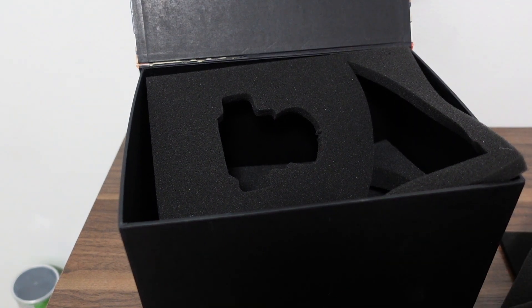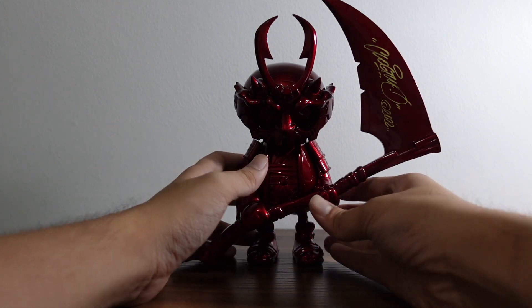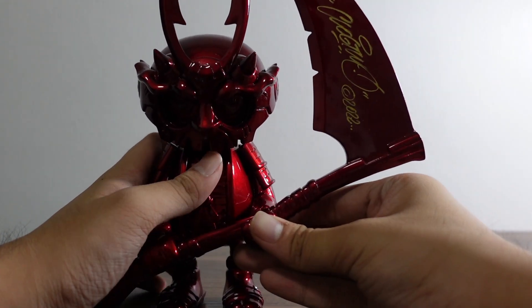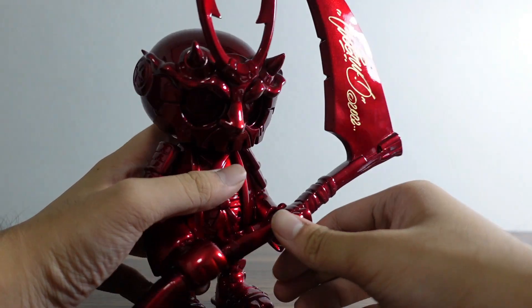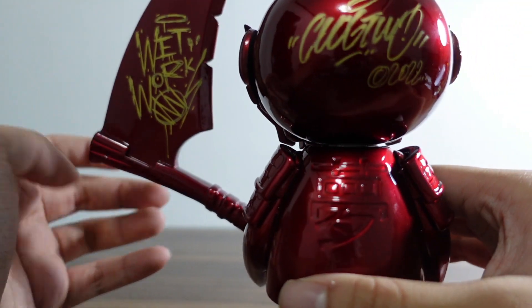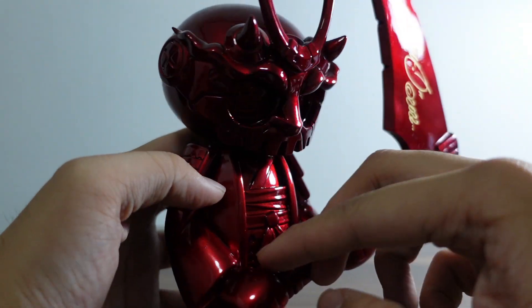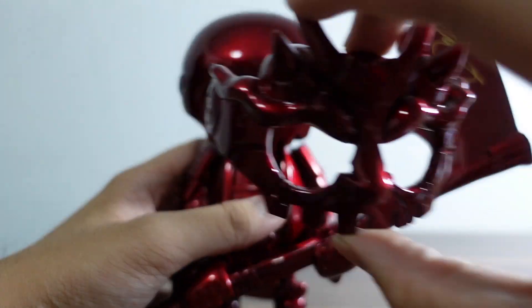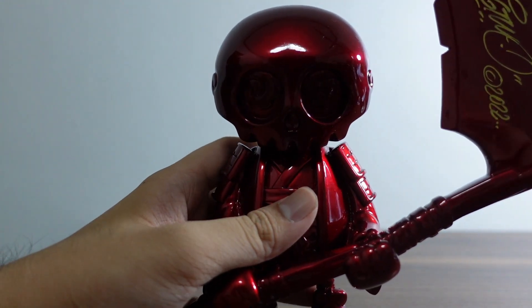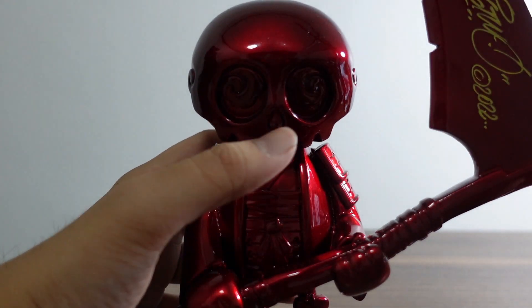Here's our red chrome Shinigami the Awakening by Wetworks and Clogtwo. As you can see right there, that's the Clogtwo signature, and at the back of the scythe we have the Wetworks signature. That's how it looks with the mask and without the mask.